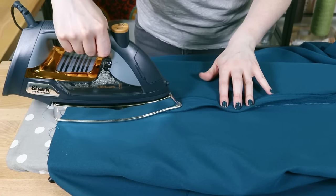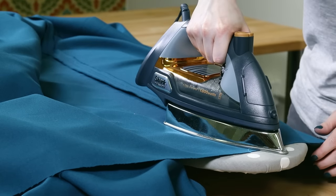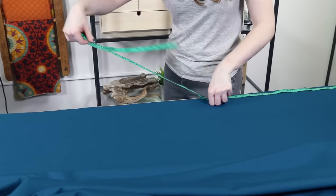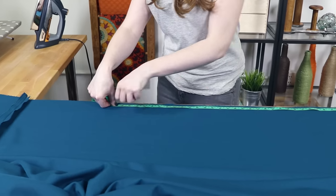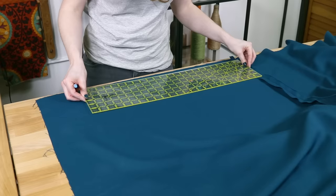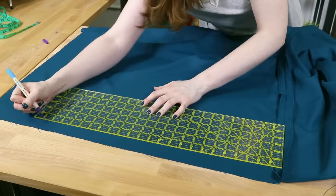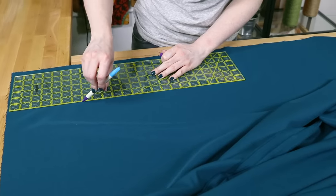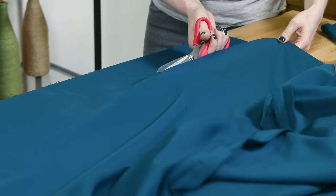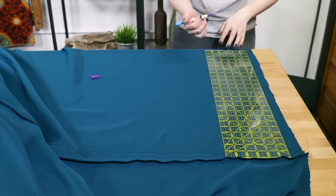Iron the seams open. Measure the width of the middle piece and subtract that from the total width, then divide by 2 — this is how wide the narrow panels should be. For me, that's 104 minus 59 equals 45, divided by 2 is 22 and a half. Mark this distance from the seam in several places and connect the marks. Cut off the extra fabric along this line. Do this for both of the narrow panels.